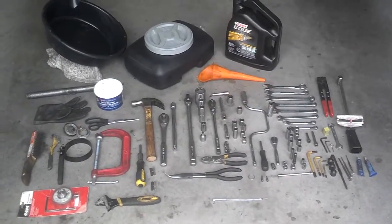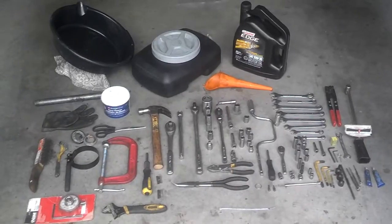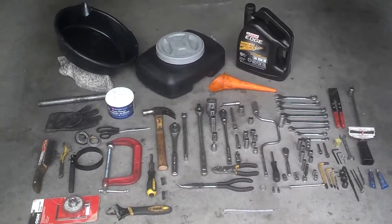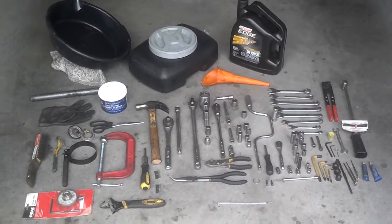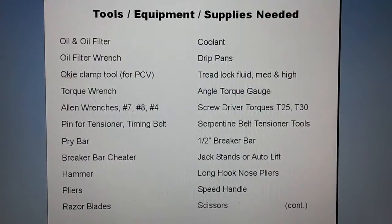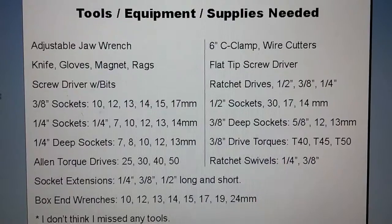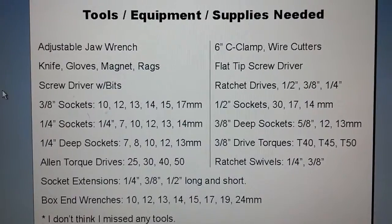Alright, here's a snapshot of most of the tools and equipment I used. The coolant bottle is missing — I don't know where I set it — but let me go ahead and list this out on a detailed list so you can pause and take an inventory of it. Here's page one of the tools I used. This is the rest of the tools that I used for the motor swap.